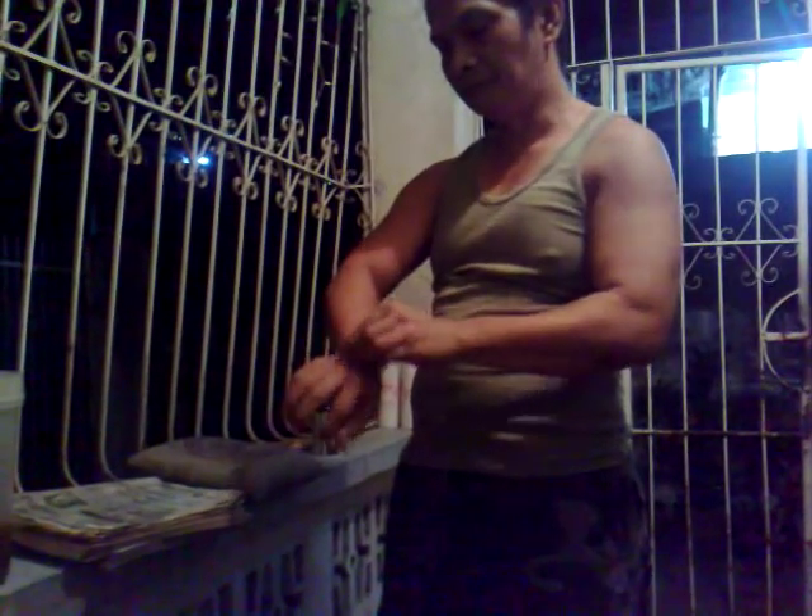Then you let it dry. Once it's dry, you're ready to practice.